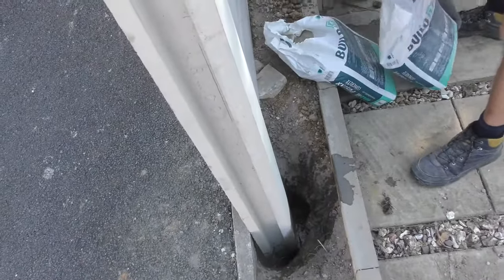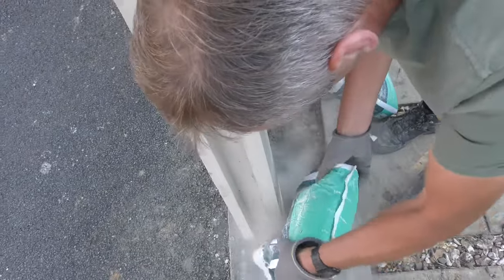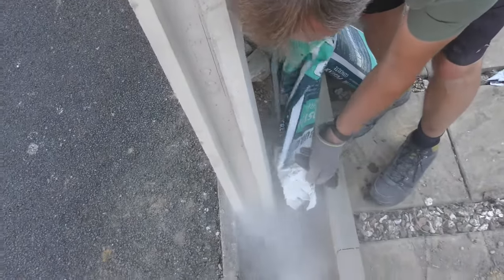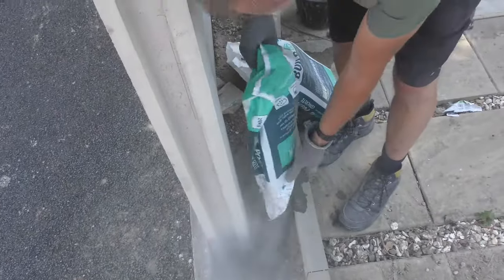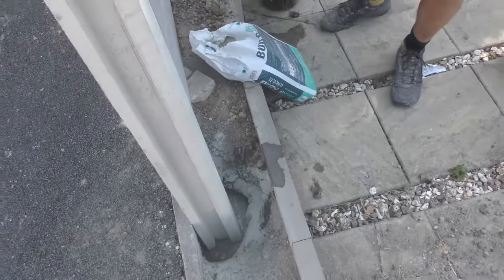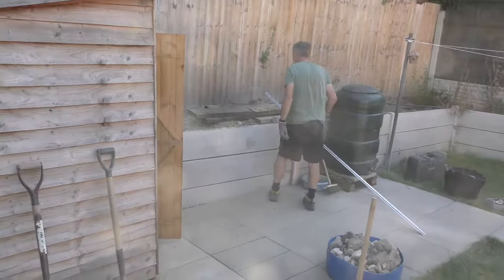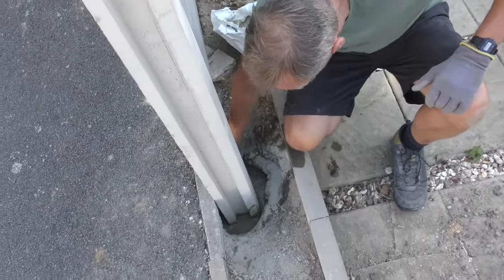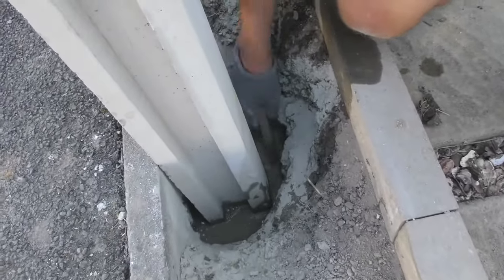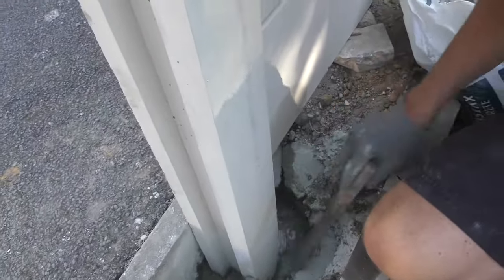Then we give it a little prod around with a piece of stick just to ram it in. What we're doing here is prodding this round, making sure the postcrete finds its way all the way around the post. Then we'll pop some more in.